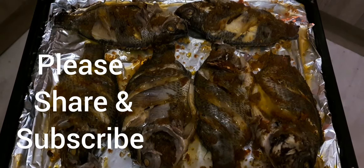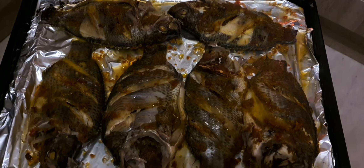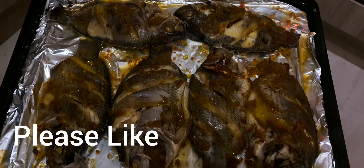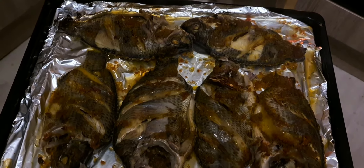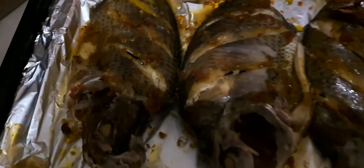I took it out from the oven now and I added a little butter to it. I removed the foil and I'm going to put it back in the oven just to dry it a bit — I'm going to use the grill now. I don't want it to be over dry. You can see I put some butter in between, and you can see the butter has melted.